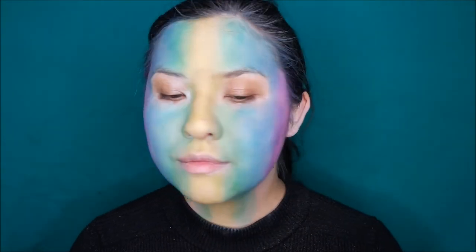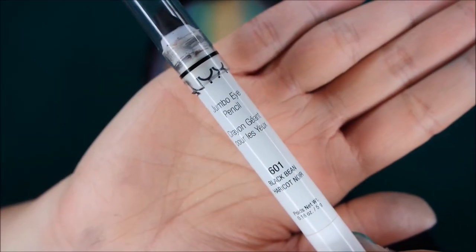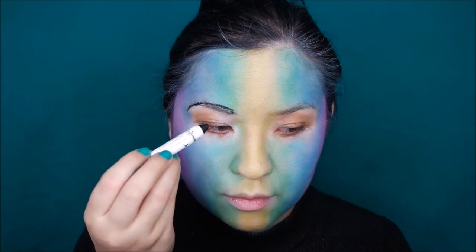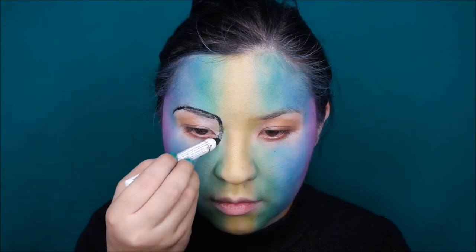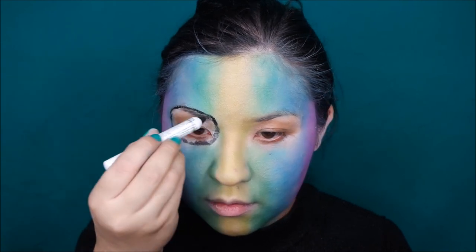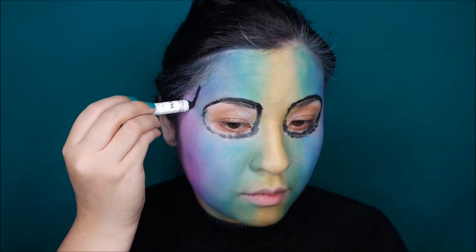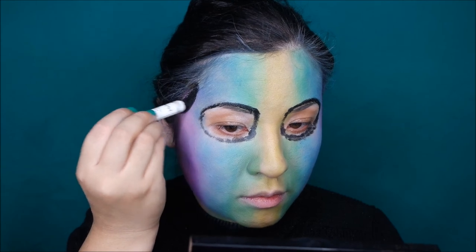The rainbow base is now done, and now we can add the skull details. To start, I'm going to use the NYX Jumbo pencil in Black Bean. I'm sketching out the eye socket by first going over my eyebrows and then trying to follow my real eye socket as much as possible. A skull also has a dent in the temple, so I'm sketching those out too and filling them in with the pencil.